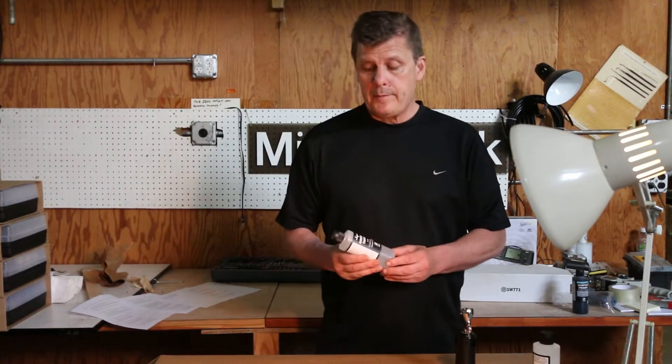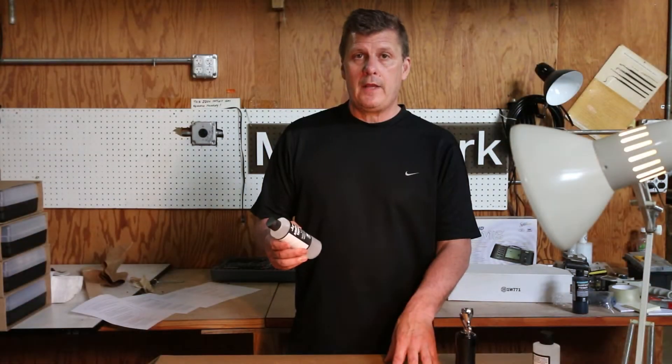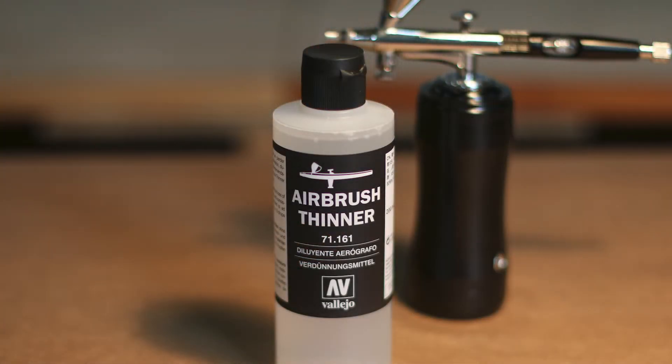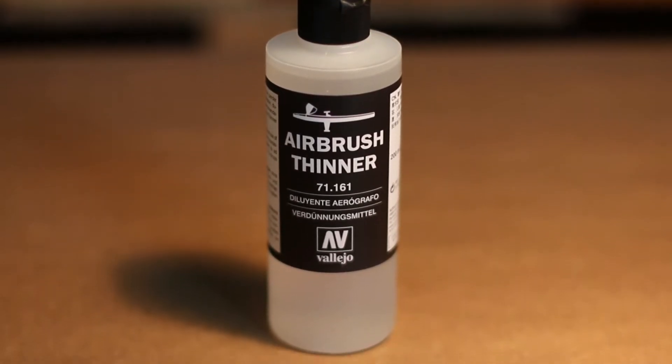We're here to talk about MicroMark's item number 87199, a very best, very good selling item from Aquilos Vallejo. Vallejo recommends somewhere between 1 to 10 and 1 to 5 drops in the airbrush, and you can just add that right into the airbrush or mix it in some other manner.